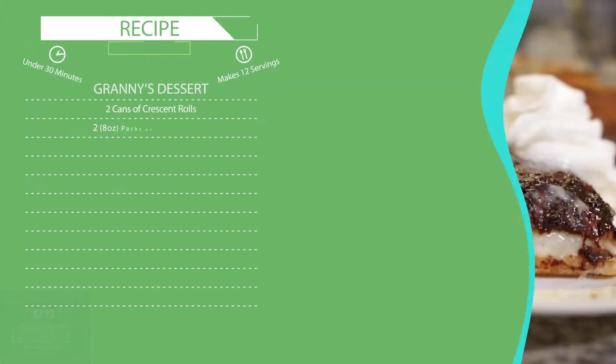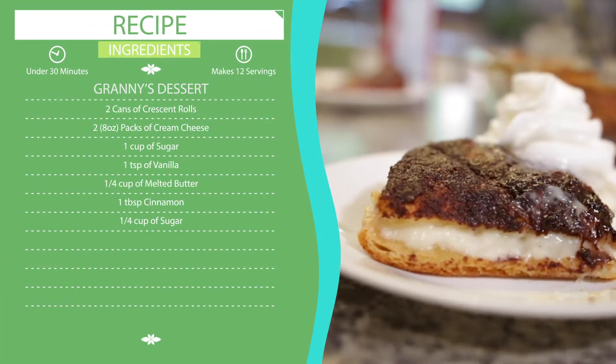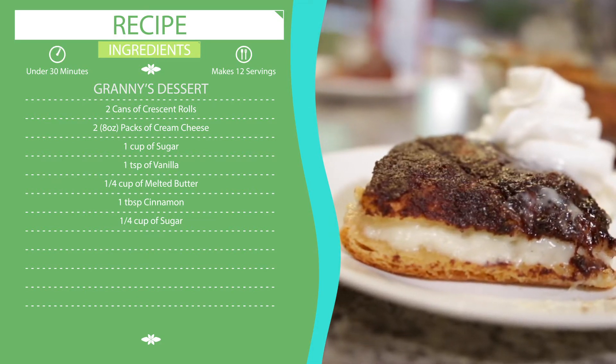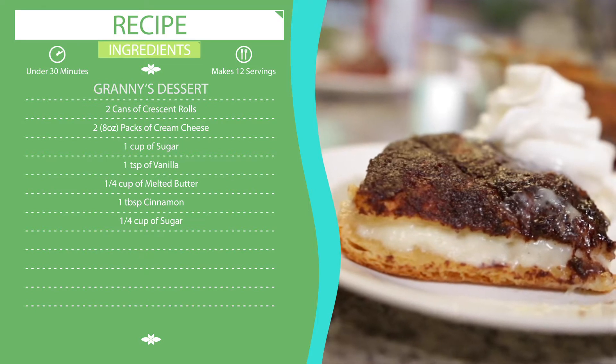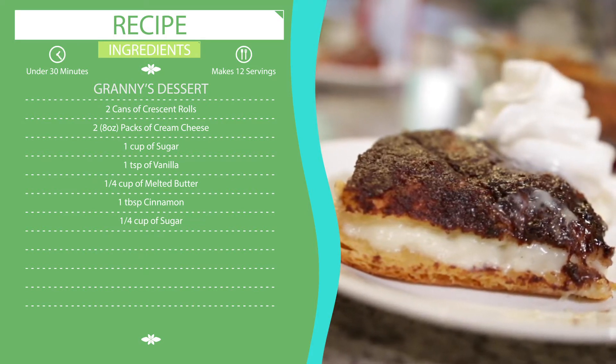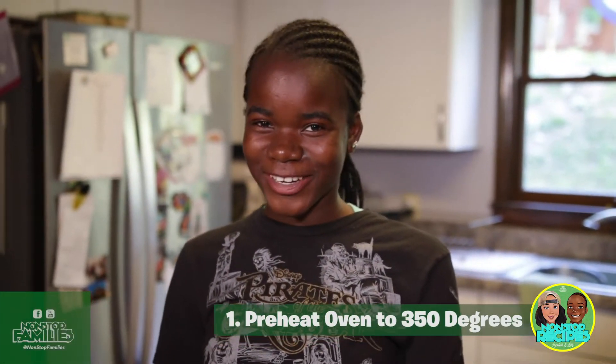Let's take a look at what you're going to need for this recipe. You will need two cans of crescent rolls, two packs of eight-ounce cream cheese, one cup of sugar, one teaspoon of vanilla, a quarter cup of melted butter, one tablespoon of cinnamon, and a quarter cup of sugar. First, preheat the oven to 350 degrees.